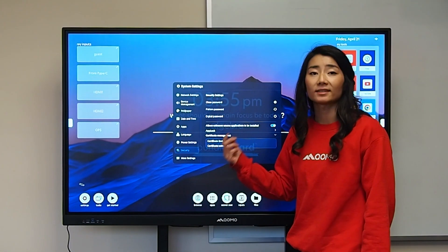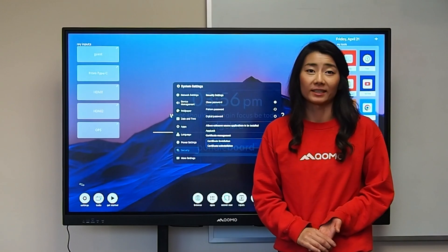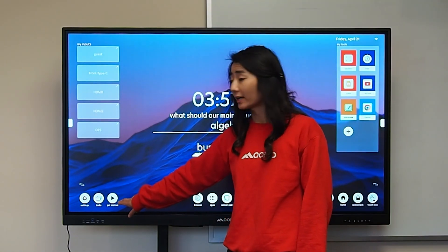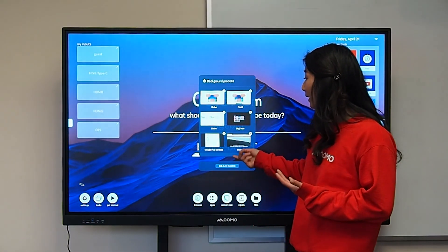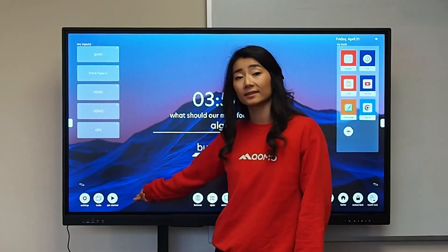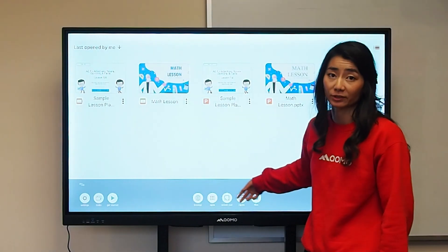Under security, this is where you can set the password of your display and lock different applications. More settings gives you additional access to your sound, brightness, and other features. Tasks over here will show you which apps you have running — you can click on previous apps or exit them out. Next is the get started button, which is a quick refresher on the different buttons and toolbars that the panel has.